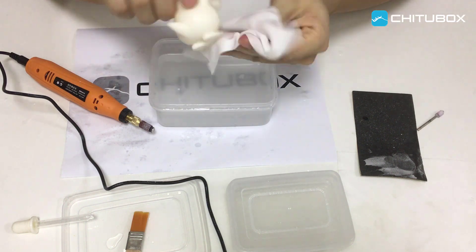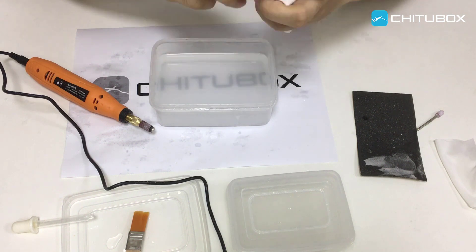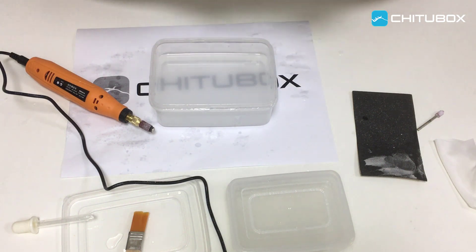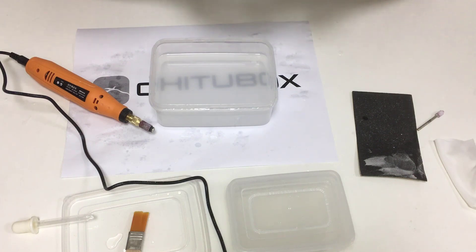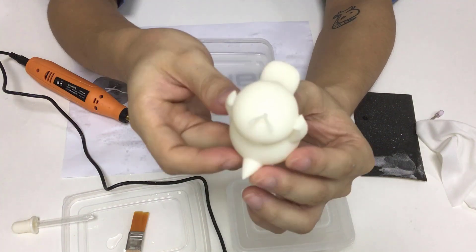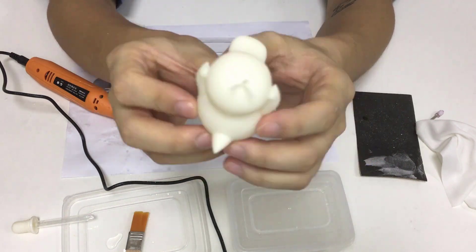Now the polishing is finished, and let's wipe dry the print again. The surface quality is much better than before. That's all.